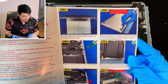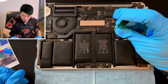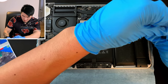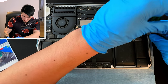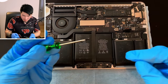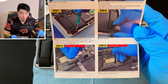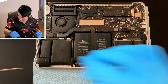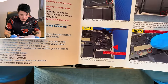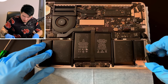Step five: use the T5 Torx driver to remove the screw of the battery board. Now we need the green screwdriver, and we have two screws — one over here and one over there. Step six: remove the screws of the speaker. Done. Step seven: remove the screws of the speaker on the other side. Step eight: lift the speaker. Step nine: carefully turn the speaker upside down and turn the speaker on the other side in the same way. There goes the speaker.